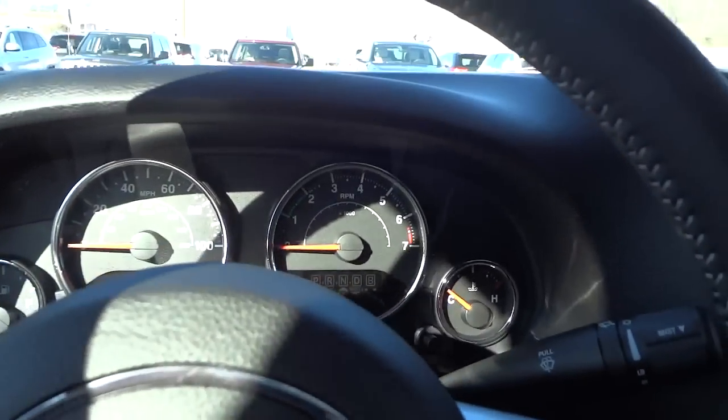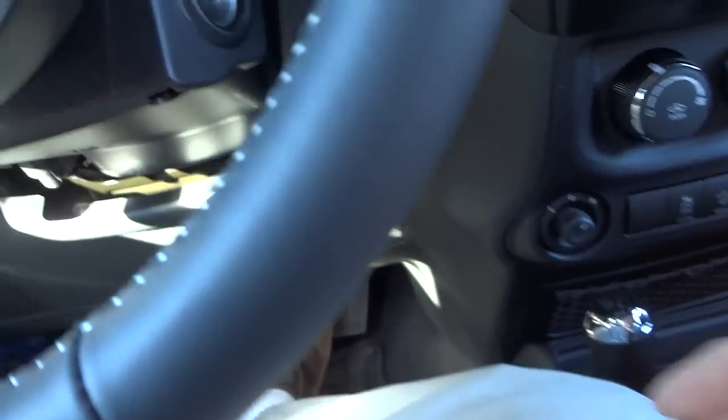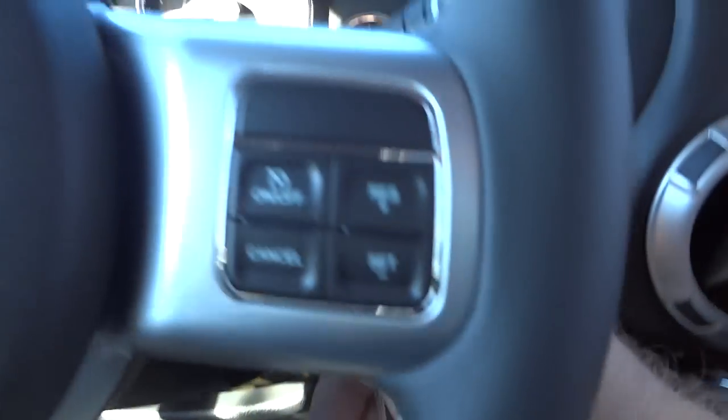All right, hopping in. The key has your power door locks — there's no remote start on this vehicle. I'm going to start it up.